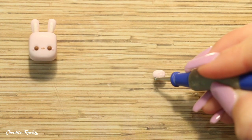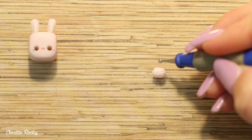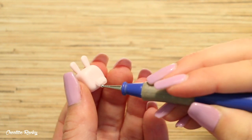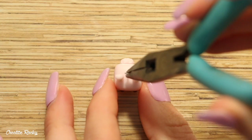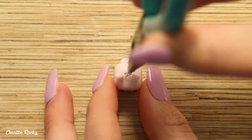I then made the bunny's fluffy tail by pressing down my ball tool onto some pink clay to give it a fluffy-looking texture, and then I positioned this onto the back of the charm. Add an eye pin if you'd like to make it into a charm and then bake it in your oven according to your package's instructions.